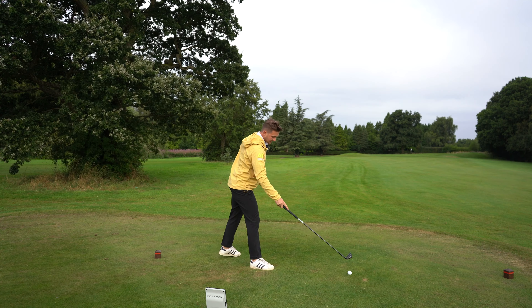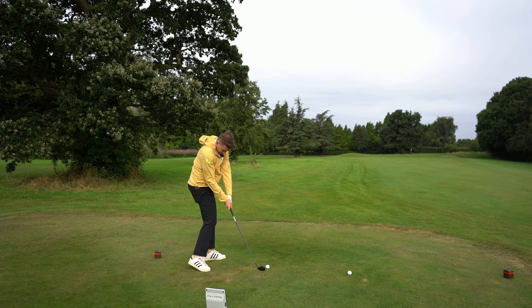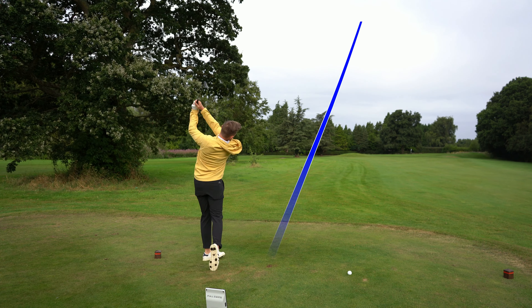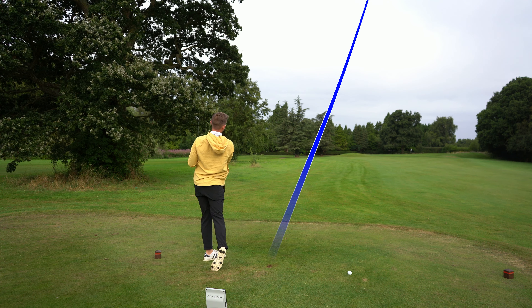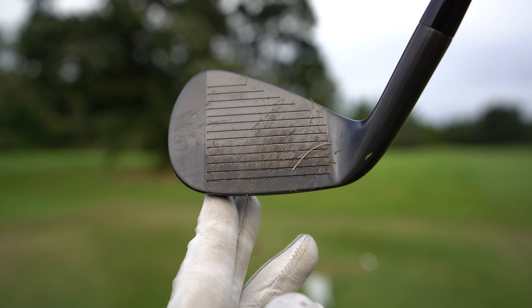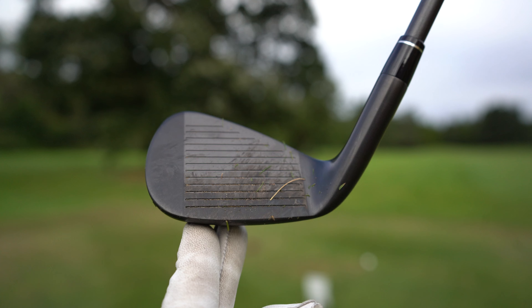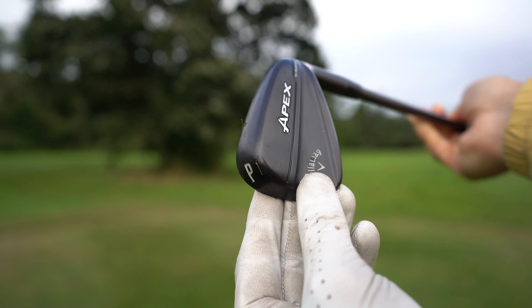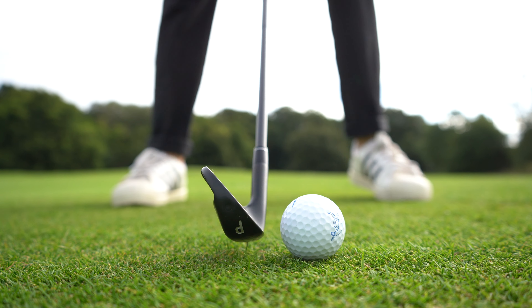Ball number two — that was absolutely ripped, out the middle. 109.6 ball speed, 134 carry. That felt really good. It doesn't sound any different to a normal iron — not like I'm thinking 'this definitely is titanium,' which I'd probably say is a good thing. We golfers are a bit funny when it comes to sound, so if we can have technological advances without a difference in sound, I think that's a pretty good thing.